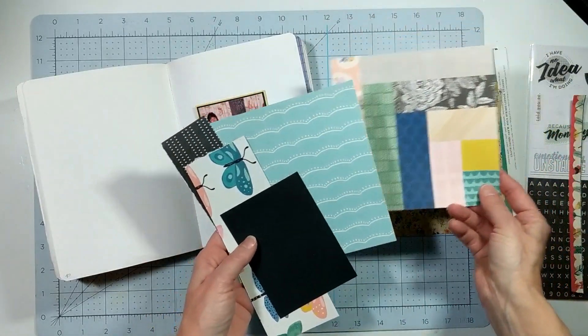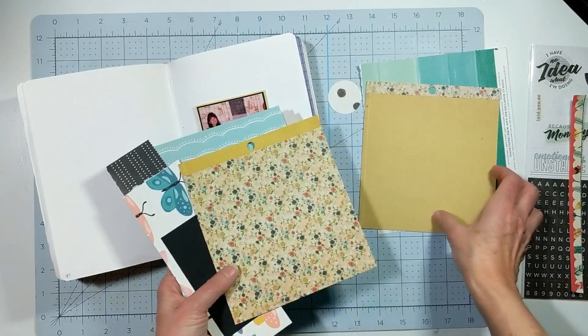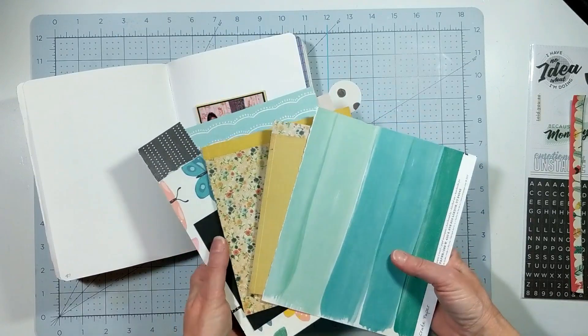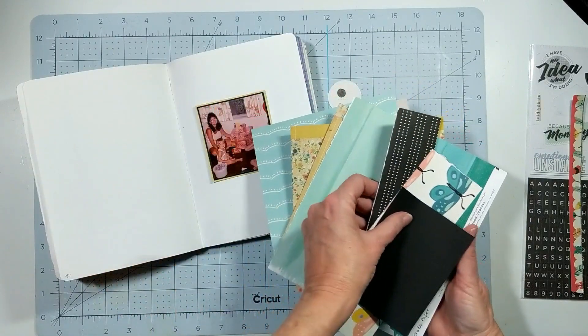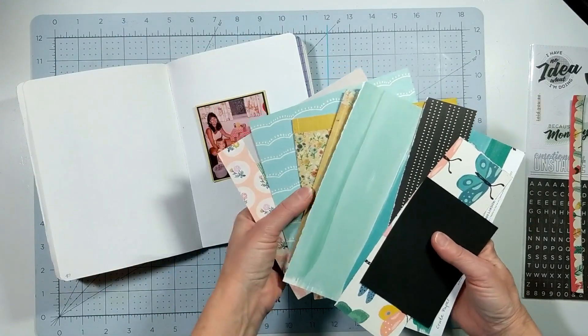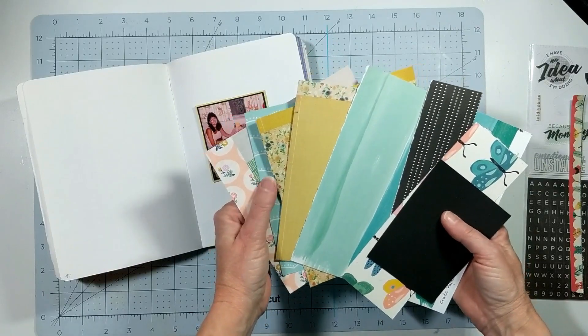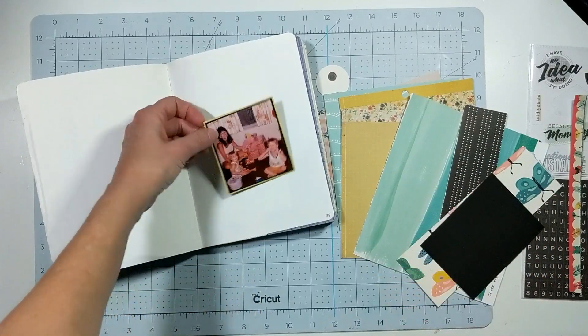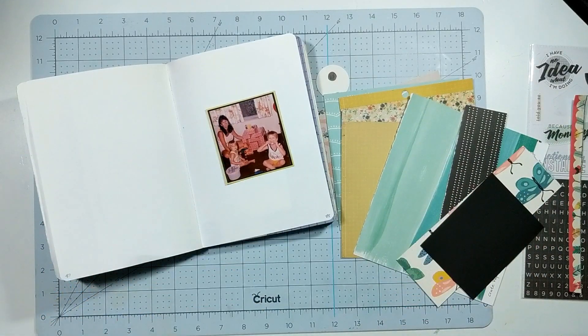I am working in my little composite book here which is 6 by 8. I am using my scraps from my homemade kit for the month of February, which is based around the Maggie Holmes Flourish collection and Willow Lane. I just have bits and pieces.